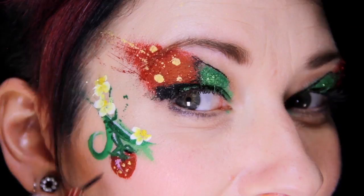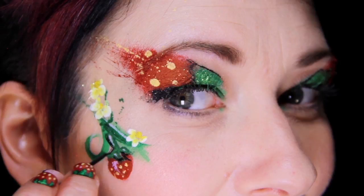Let's finish off this design by really making it pop with a black outline around the flowers, vines, and fruit.